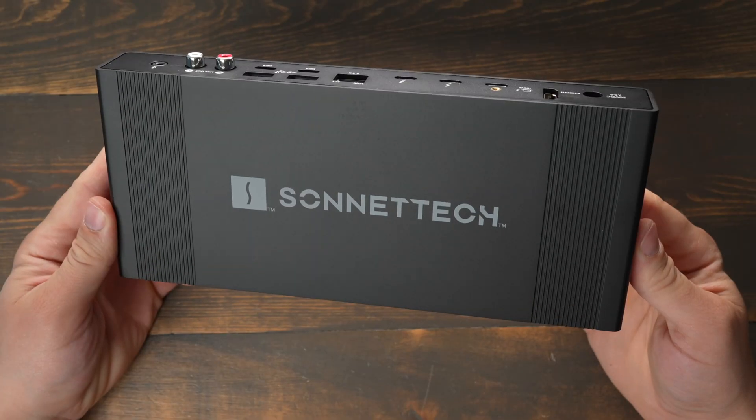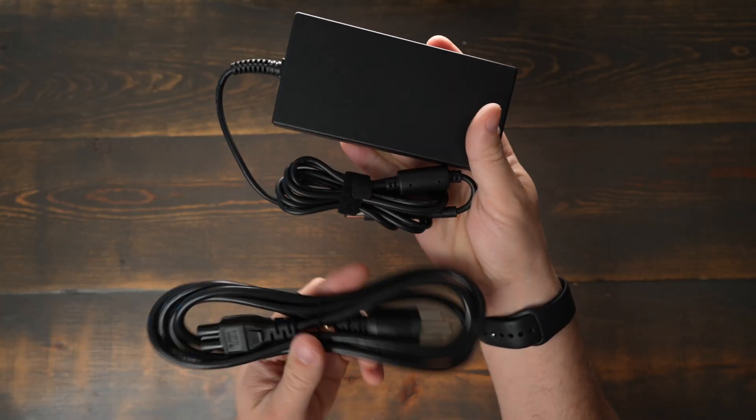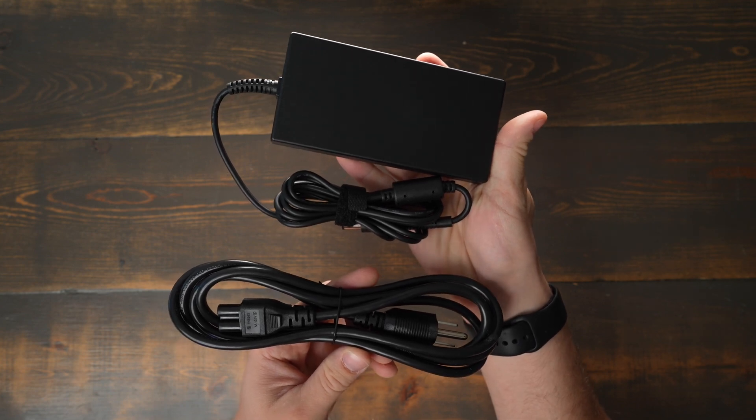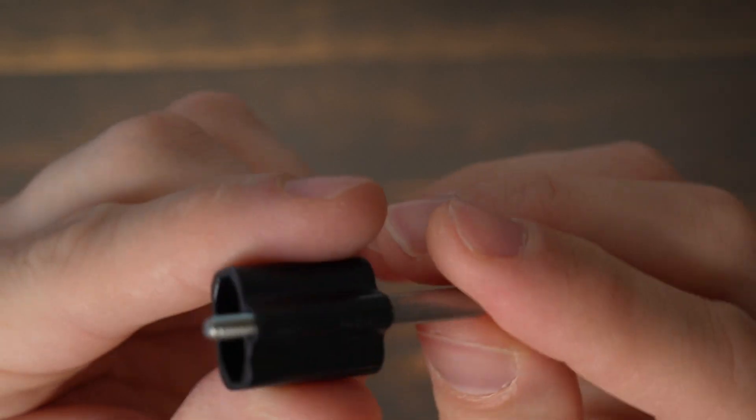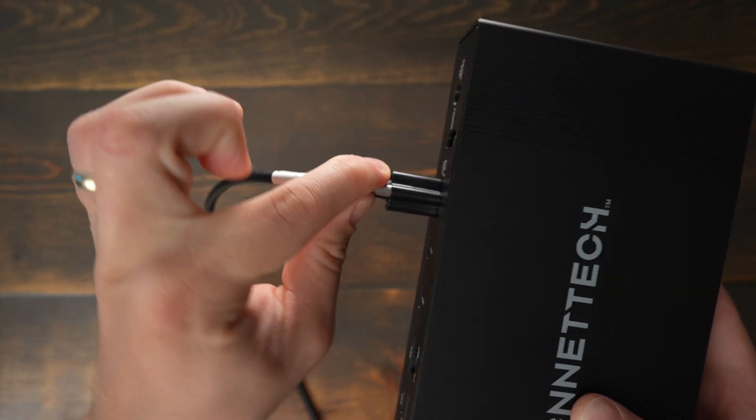In the box we find the Echo 20 Super Dock, a really large power adapter that helps power both the dock and your laptop, a Thunderbolt 4 cable, and a locking Thunderbolt 4 connector that keeps the cable from being able to be pulled from the back of the dock.